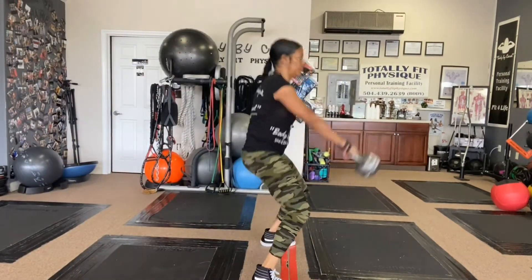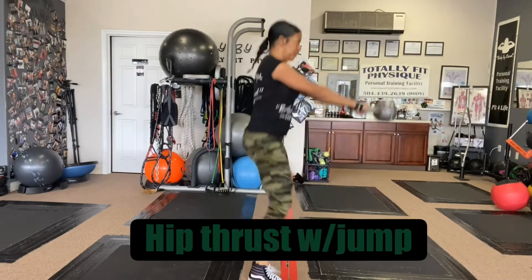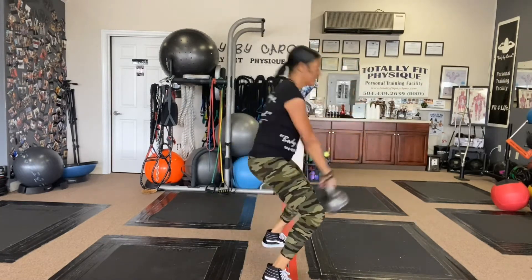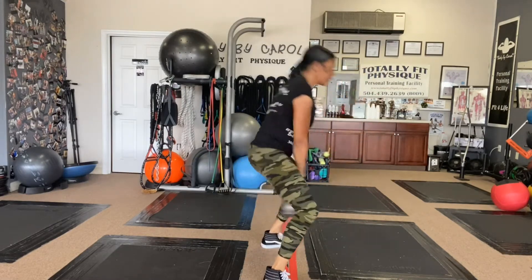Next we have with the kettlebells, thrusting the hips with a jump — very explosive. This is an explosive move, high impact. Get ready for those.